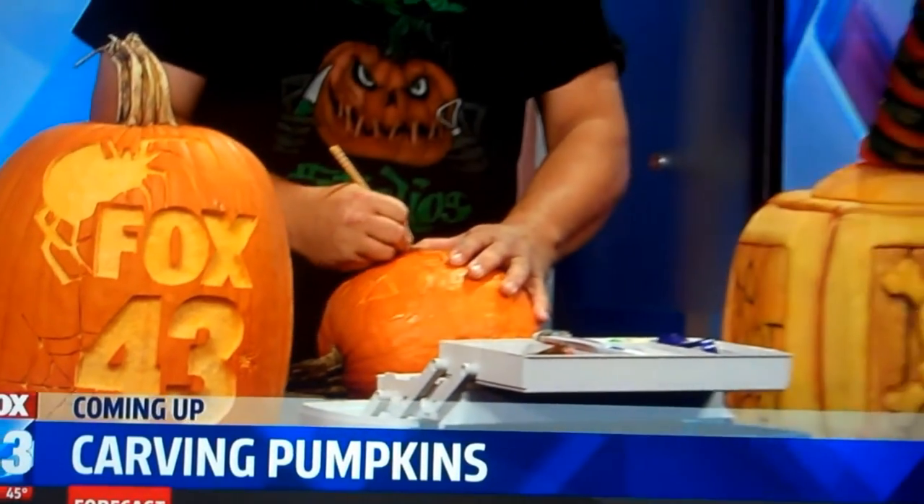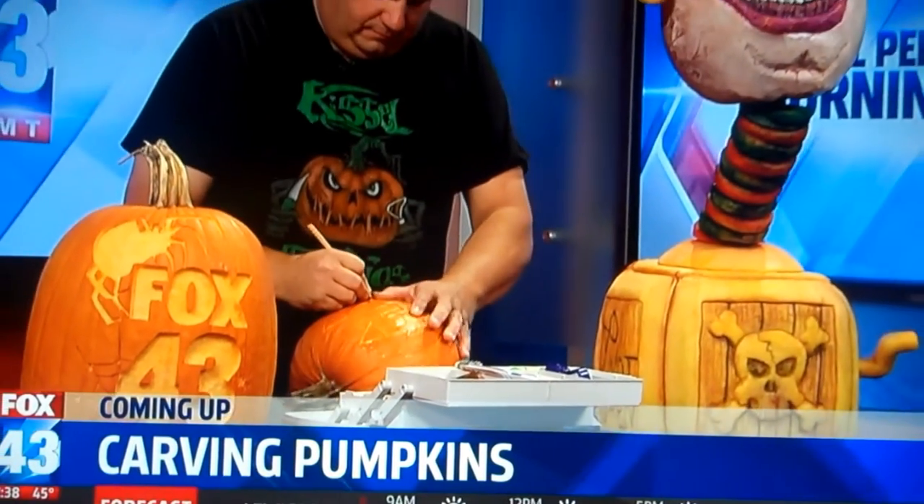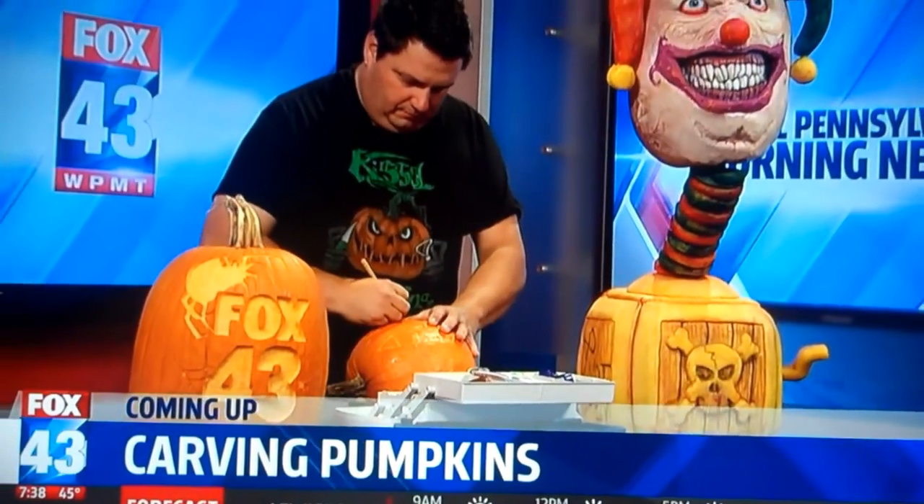If you happen to have a pumpkin lying around, grab it and have some fun. Coming up, a local expert showing us how to creatively carve a work of art.